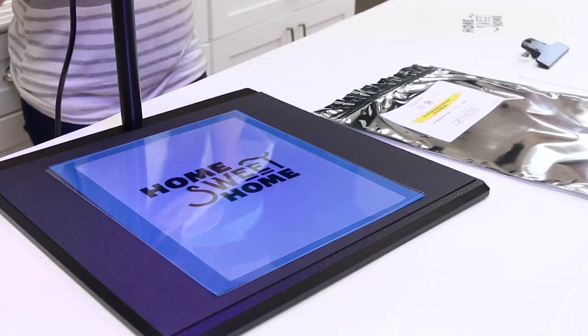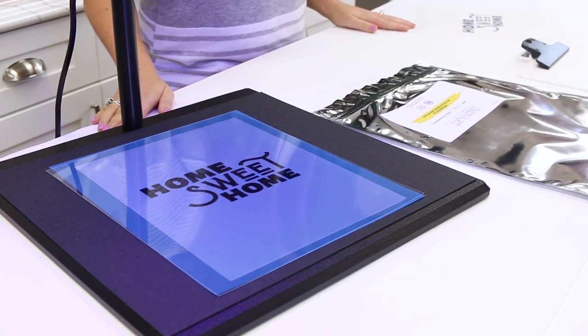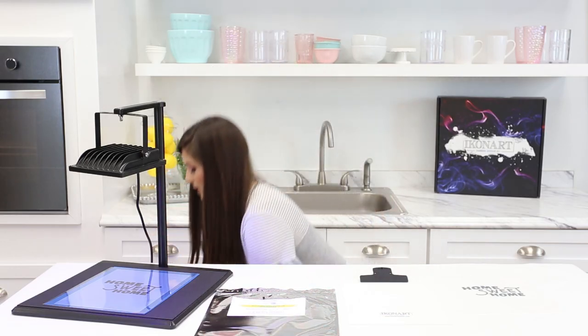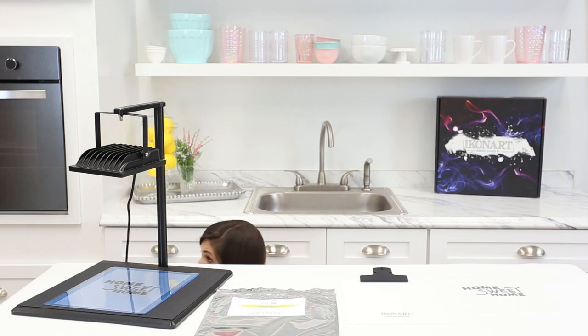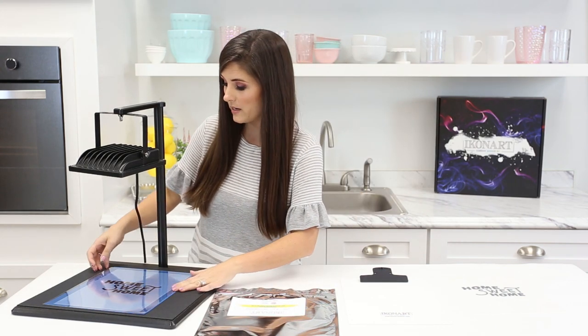Now we're going to plug in our exposure unit so that the UV light comes on. The light will come on and we're going to time it for 35 seconds of exposure. We're at 35 seconds so we're gonna unplug the unit. You'll notice the light goes off.